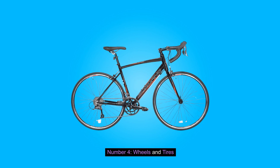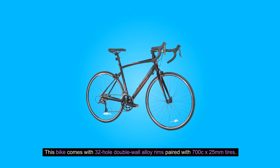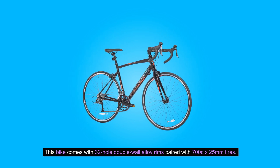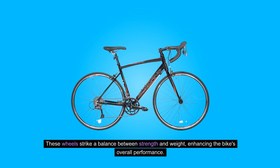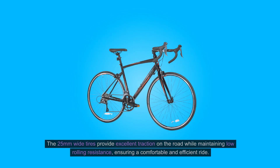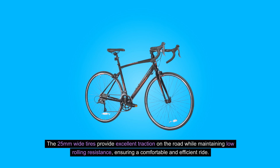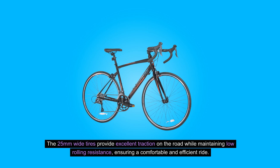Number four: wheels and tires. This bike comes with 32-hole double-wall alloy rims paired with 700C by 25 millimeter tires. These wheels strike a balance between strength and weight, enhancing the bike's overall performance. The 25 millimeter wide tires provide excellent traction on the road while maintaining low rolling resistance, ensuring a comfortable and efficient ride.